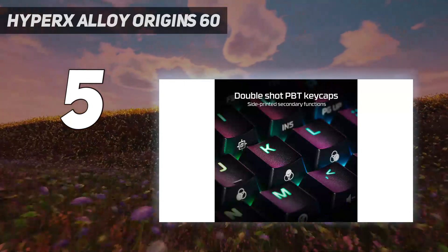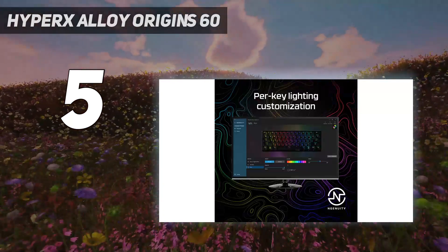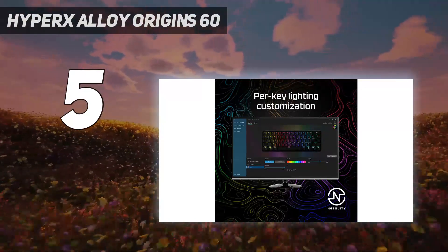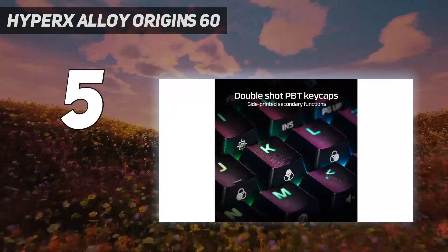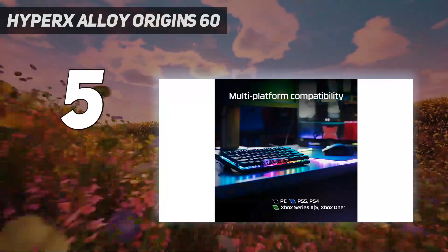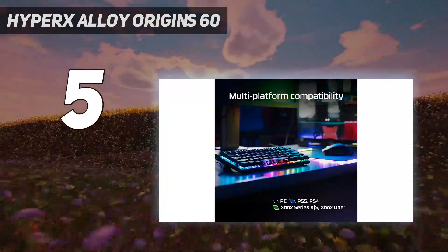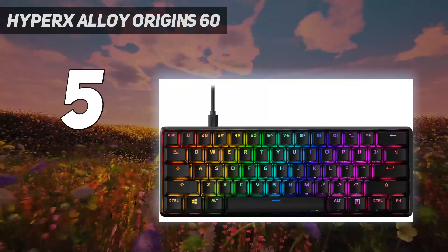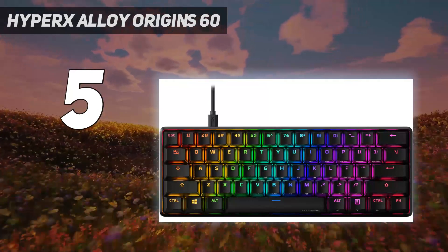Furthermore, the Alloy Origins 60 employs comfortable HyperX Red key switches and offers a full array of RGB lighting. Granted, the Alloy Origins 60 might be a tough sell if you're not already committed to a mini keyboard design. Touch typists will find a lot of their favorite buttons missing, and the key switches are a little louder than you'd expect.